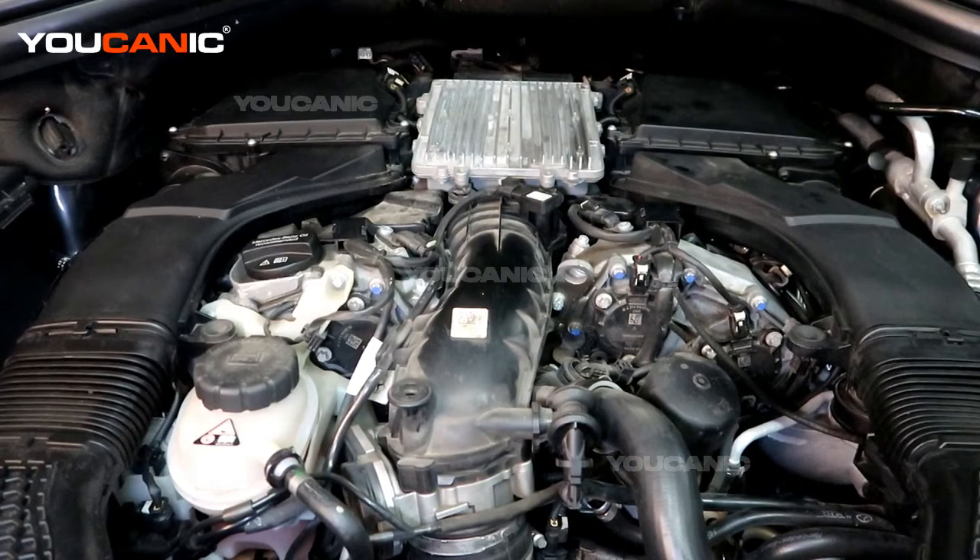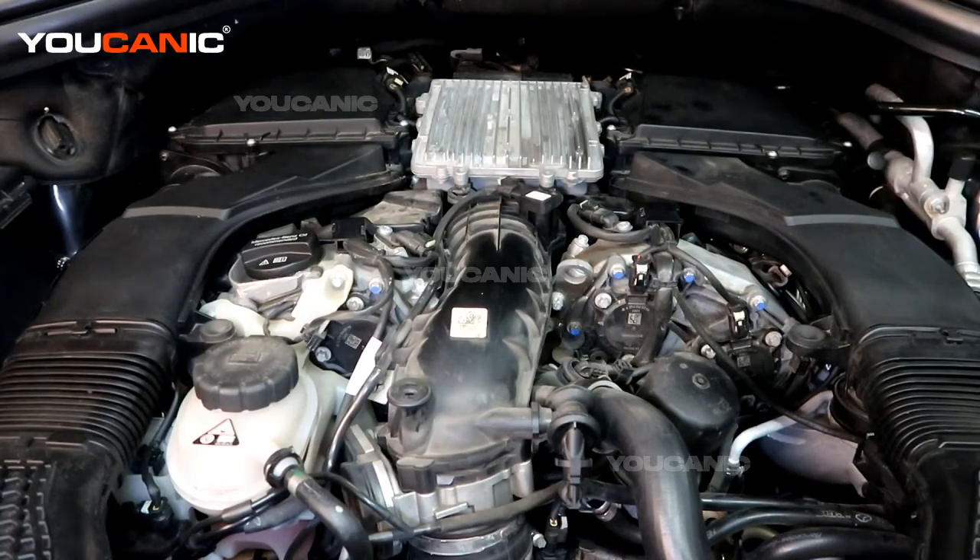Welcome to Eucanix. Today we have a 2015 GL450 Mercedes. We have an engine code on and we're going to go over what those are.